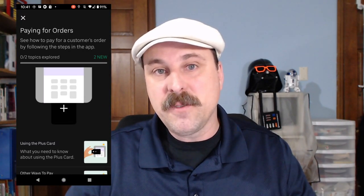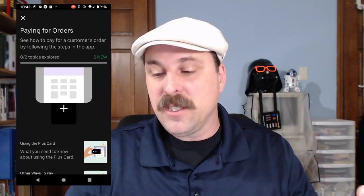As you can see on the screen here, you can go through the training material that tells you how to use the Plus Card. Now apparently there is also an option that you can pay with your own cash or your own credit card if you don't have your Plus Card available. I wouldn't recommend doing that — if you don't have your Plus Card, just cancel the order or don't take the order to begin with.